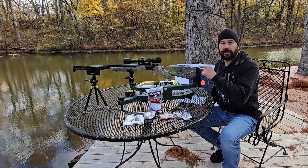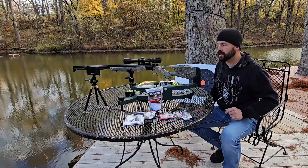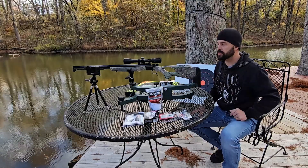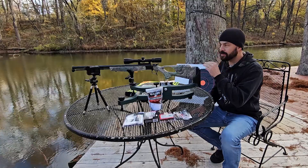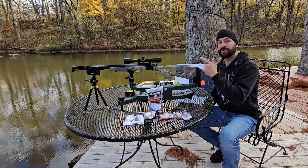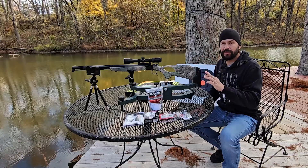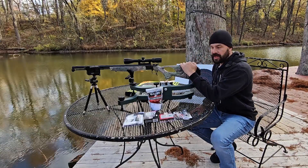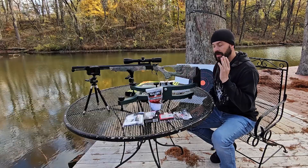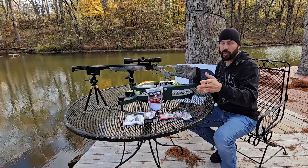Alright guys, today is all about sighting in my muzzleloader. I've got a quota hunt in the state of Arkansas this next weekend and it requires either a shotgun or a muzzleloader. I'm choosing to go with my muzzleloader. I do have a slug gun, but this one is accurate at further distances and I need but the one shot — at least hopefully, cross your fingers. I've got an availability to sit in a field where I can see a really long way.